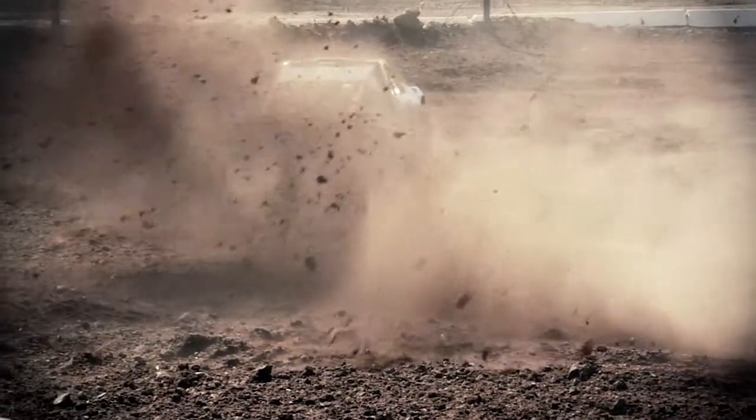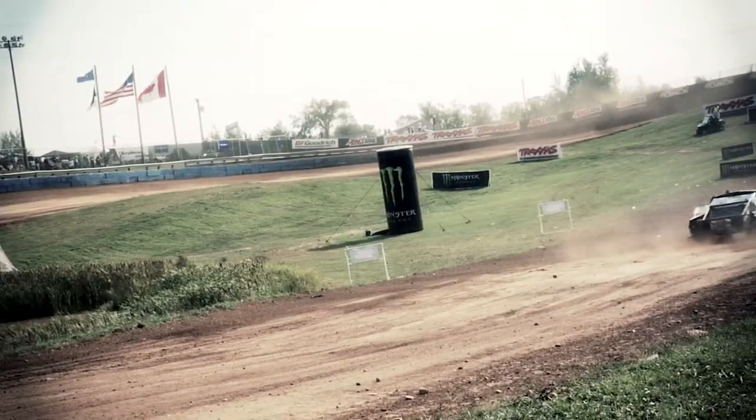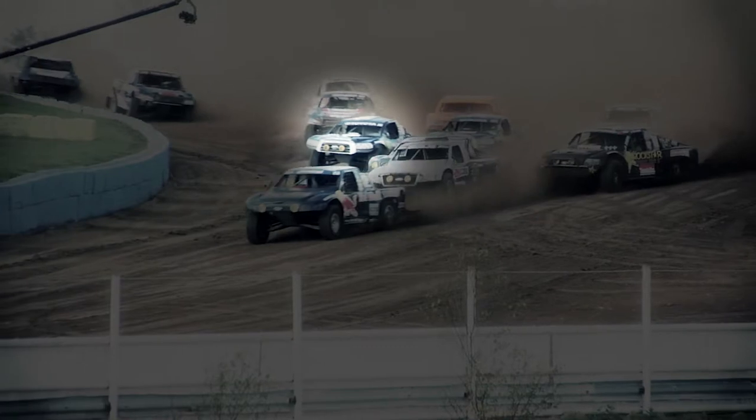Being able to fly into a turn and just set it up, stomp the throttle and go, airing it off the jumps and bumping into people in mid air and in the turns — it's just such a crazy adrenaline rush.